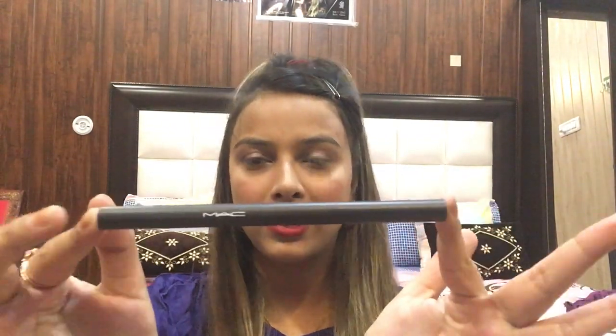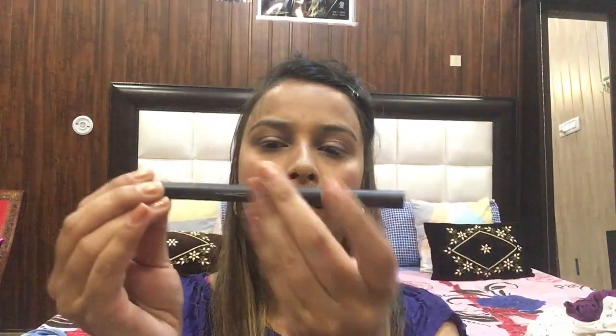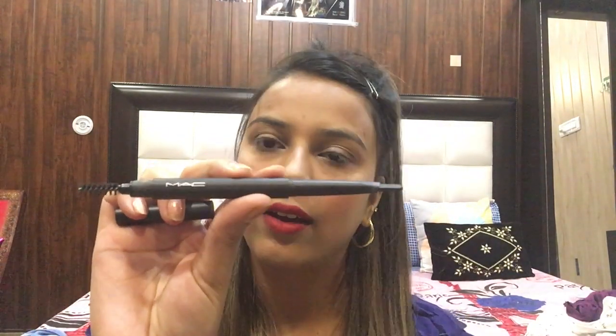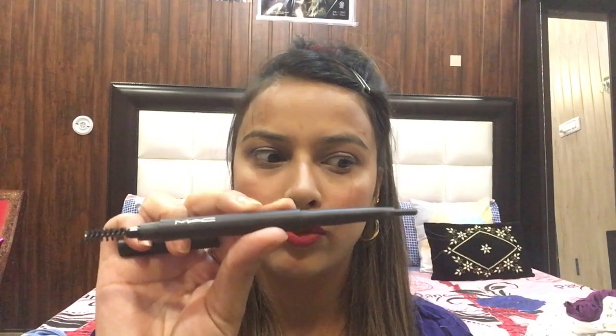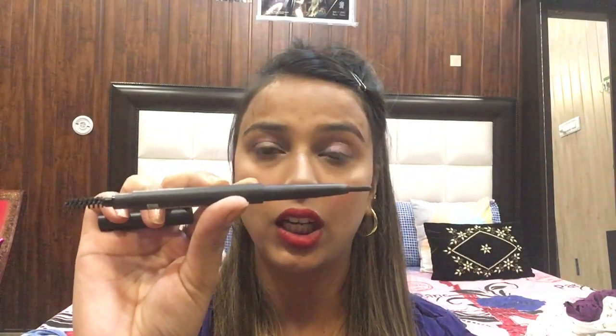Here I am using my eyebrow pencil, which you may have also seen in makeup tutorials before because it looks really good. Its shade is dark and on one side it has a spoolie which you can use to brush your eyebrows, and on the other side is the product. The pencil tip is slanted, so it's easy to work with.